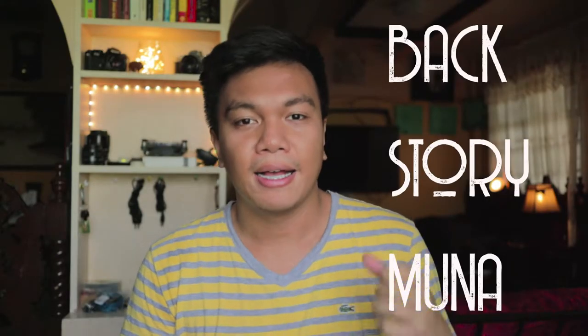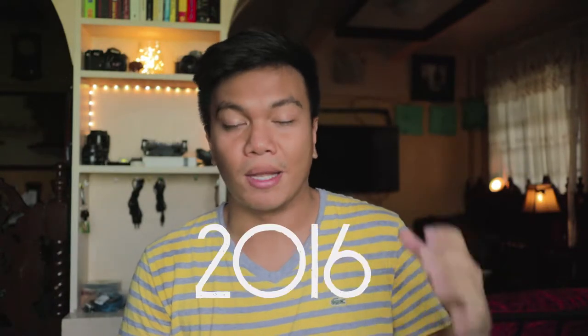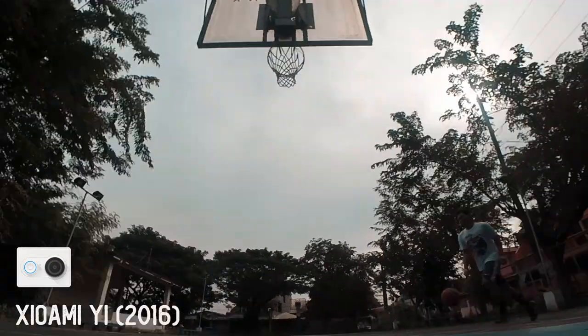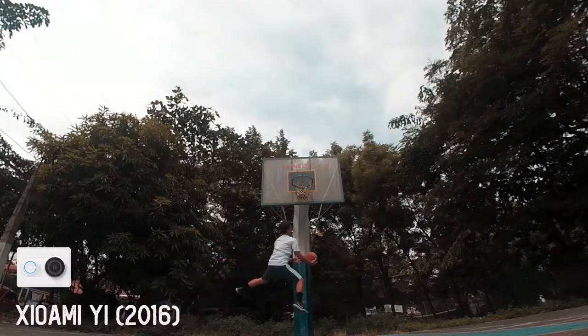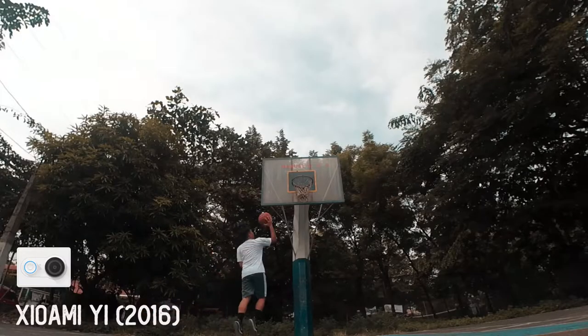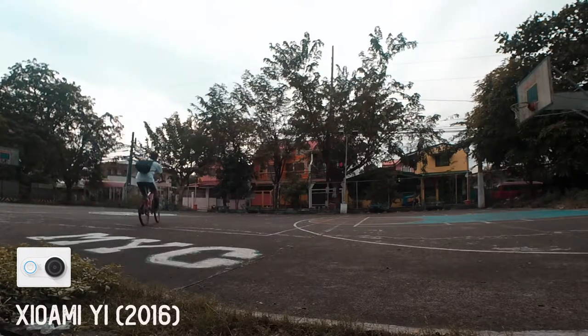Quick backstory: I started my interest in making internet videos back in 2016. My first camera was a Xiaomi Yi action cam. Then in 2017, I graduated from college and my aunt gave me a graduation gift which is this G7X Mark II — look what I've got here.